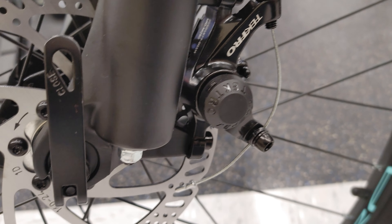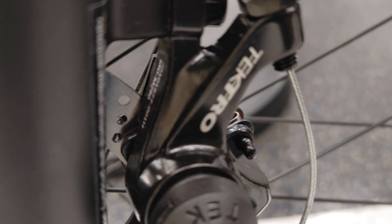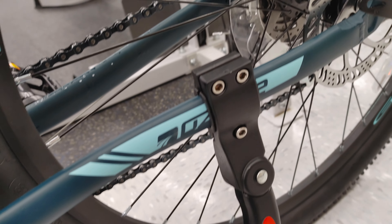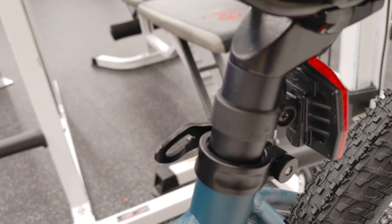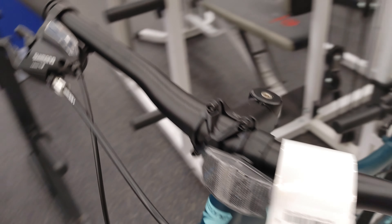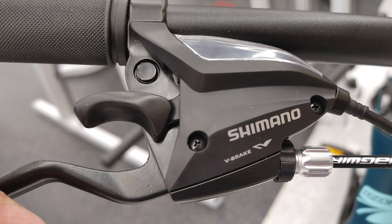XCT30 Suntour fork. This brake up front — look at the brand — is Tektro, and this brake at the back is also Tektro. Quick release on both front and back, bike stand, kickstand, quick release seat post, and wide handlebar.